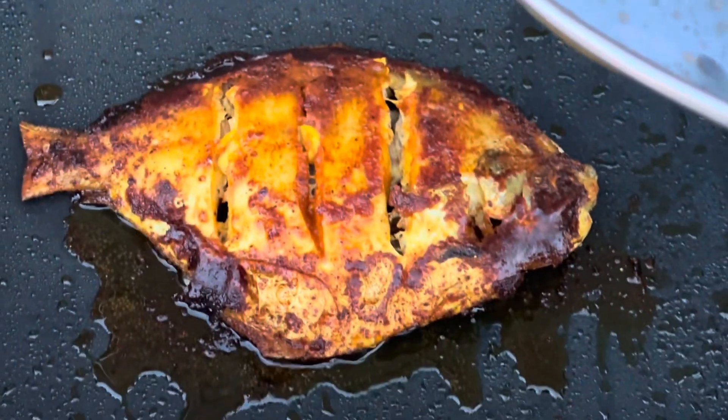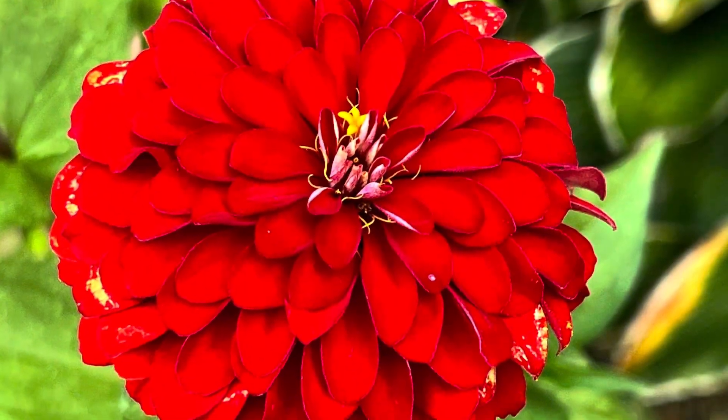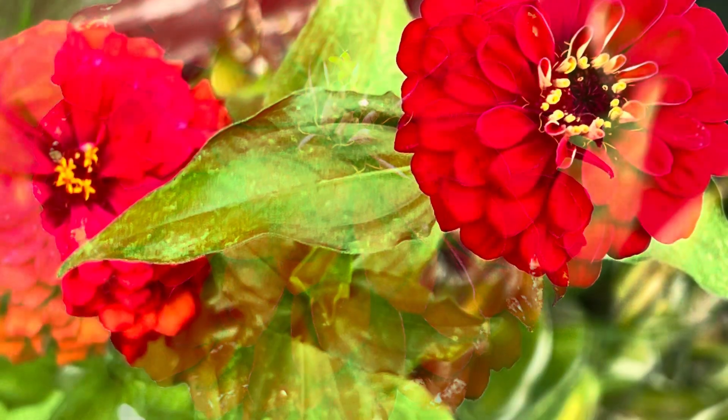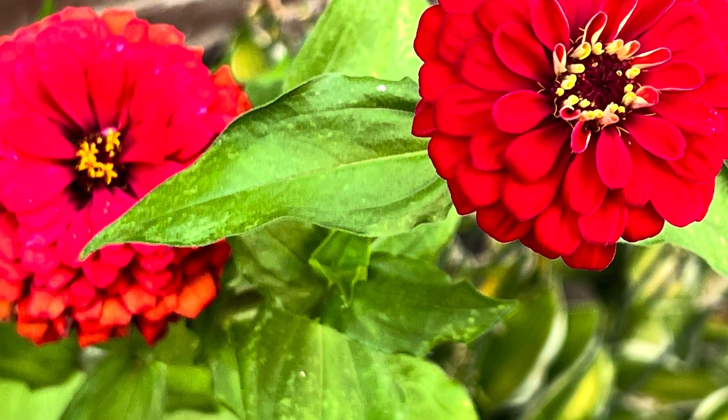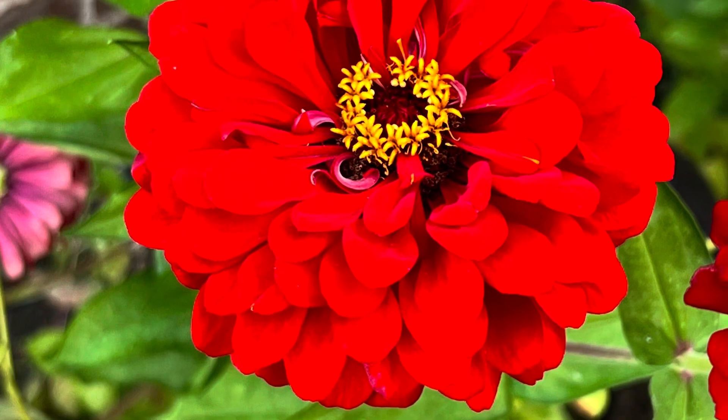This fish is super easy to enjoy. You can add a dash of lime juice or lemon — just squeeze it on top and enjoy as is. It's a very tasty fish that goes well with rice. I hope you enjoy this recipe. See you soon in my next video. Till then, bye bye and take care!